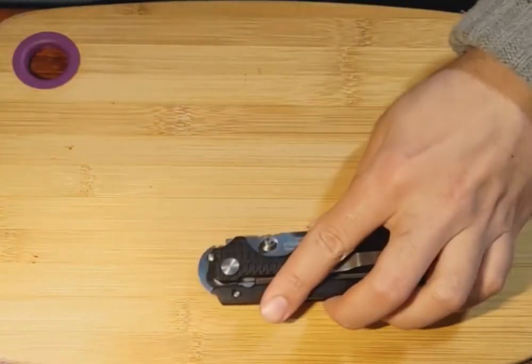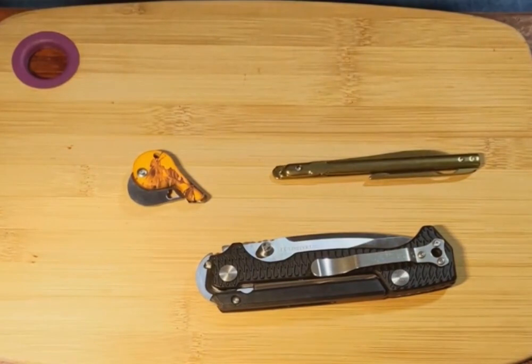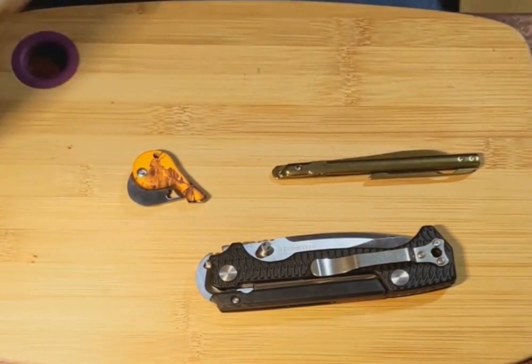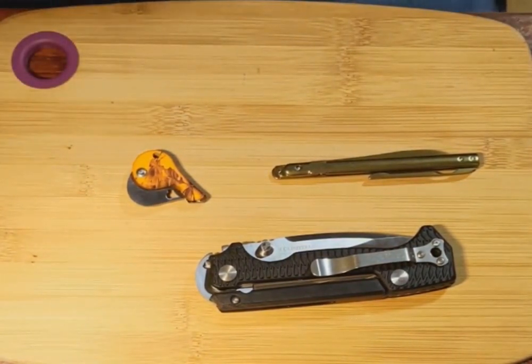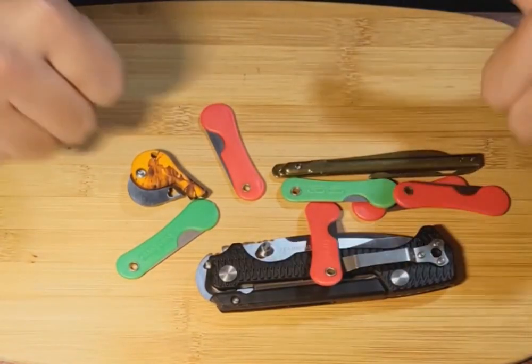So I think for this month's knife box, we're doing pretty well. Here's looking forward to month three.